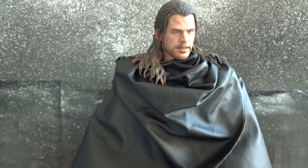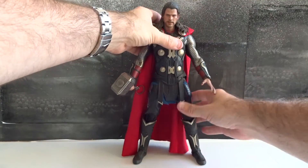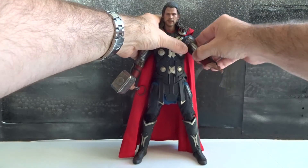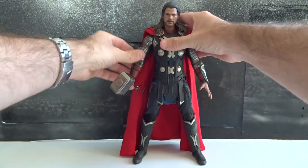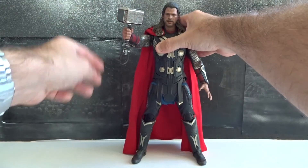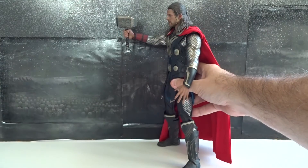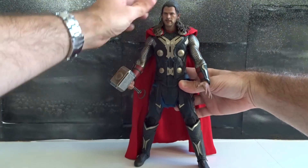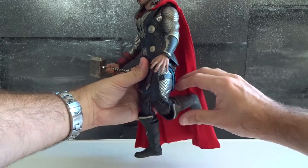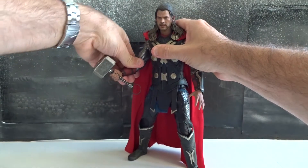Let's proceed with the articulation. The head moves quite well, even though the hair hinders the articulation a bit. The arms move in clicks — like small steps — and the arm can bend in three steps, which is necessary to hold the very heavy hammer. But the upper body articulation is the weak spot of the figure. There is another version of Thor from The Dark World movie called the Asgardian Light Armor version, without armor on the arms, and the articulation is a bit better. But here, on the lower part of the figure, the articulation is very good.